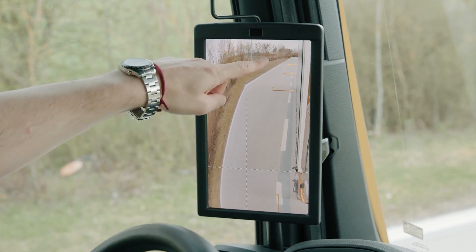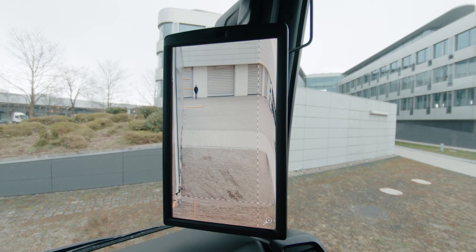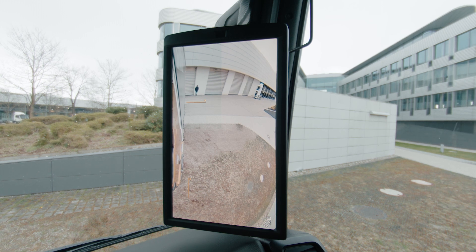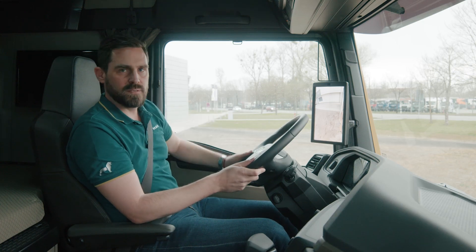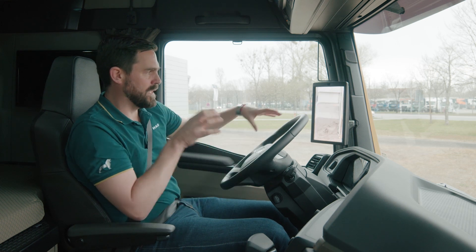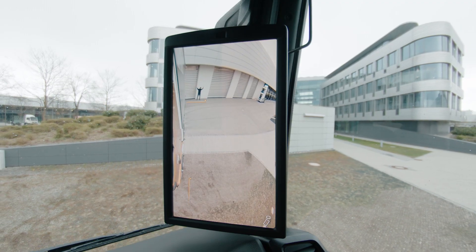When reverse gear is engaged, MAN OptiView automatically switches to wide angle mode, giving me a better view of the entire surroundings. As the situation requires, I can also switch manually to zoom-in mode to get an even better view of details behind or to the side of the vehicle. The helplines help me estimate the distance of relevant obstacles.